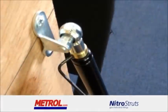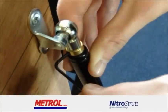Step 7. If the pressure was too high, then you may need to degas the strut through the grub screw at the tube end.